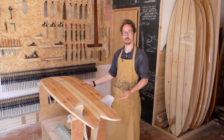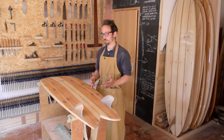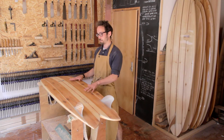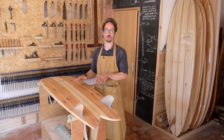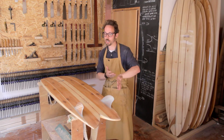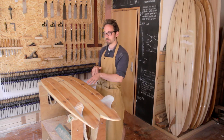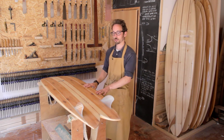We've had it in a variety of different surf, and for me this board goes really well in — the perfect scenario in my mind — a head-high, reeling point break where you want lots of speed, because it generates speed so well. It's just so comfortable going from rail to rail; it's such a smooth board to surf.